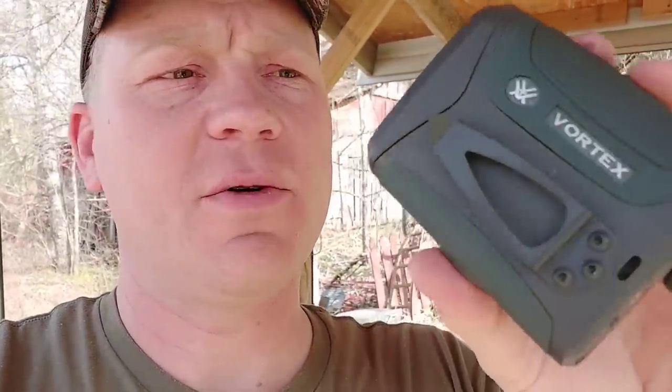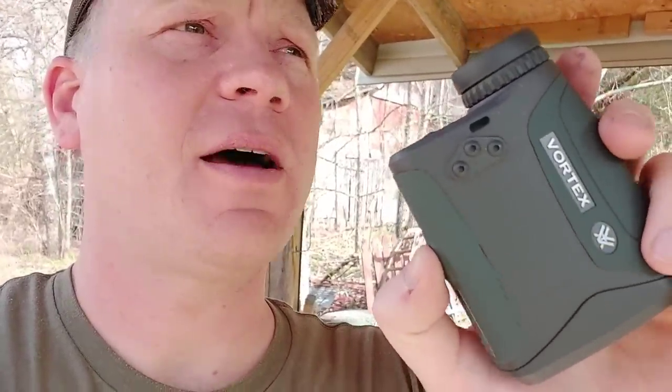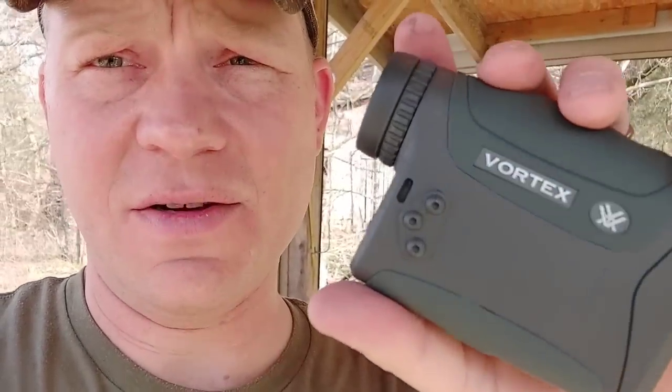I always try to show you everything I'm testing. This is that Vortex Razor HD 4000 — Hooty Hoo approved, the absolute best laser range finder I have ever used in my life. We got tons of wind out here, sorry if there's some wind noise. Appreciate y'all watching. Telling you guys I got a hold of this baby and I absolutely love it. We're going to be using this every single time we go out chasing deer this year — turkeys as a matter of fact. Appreciate y'all. We'll see you on the next one. Hooty Hoo.